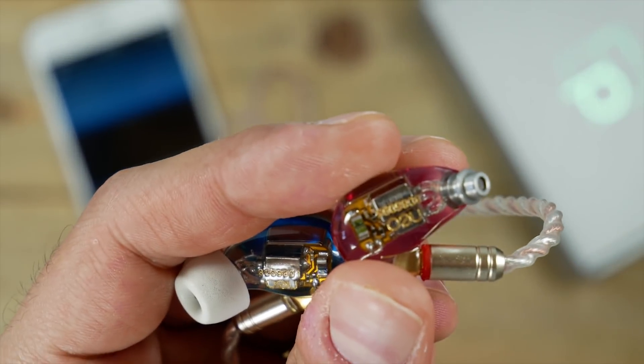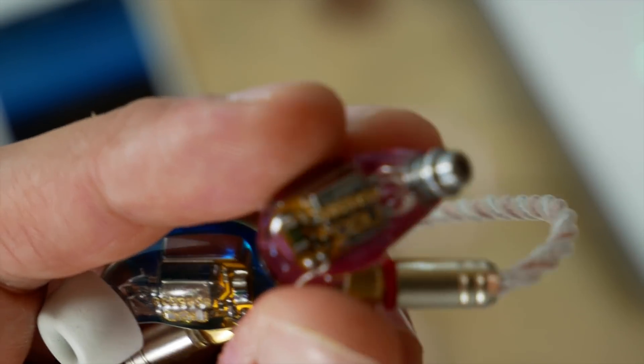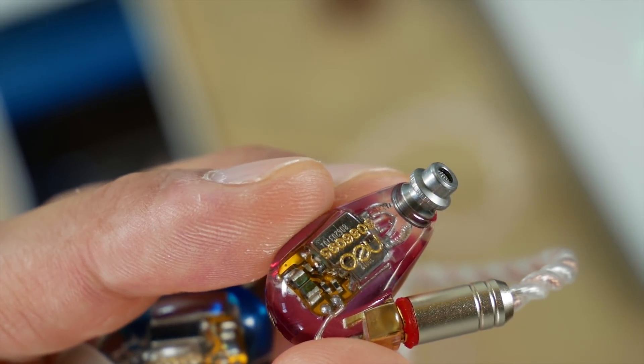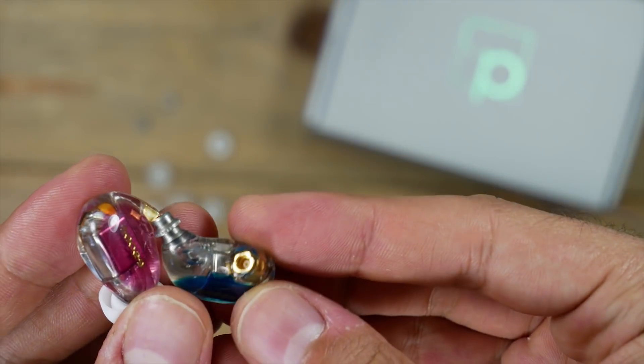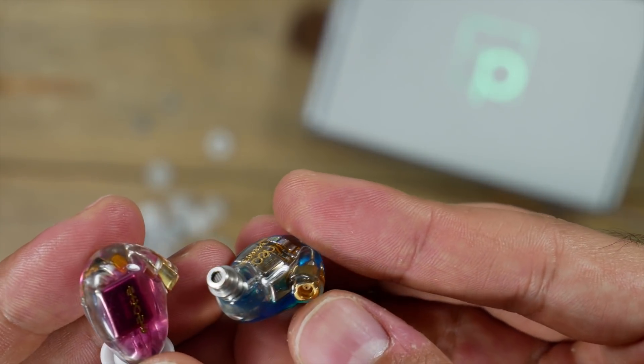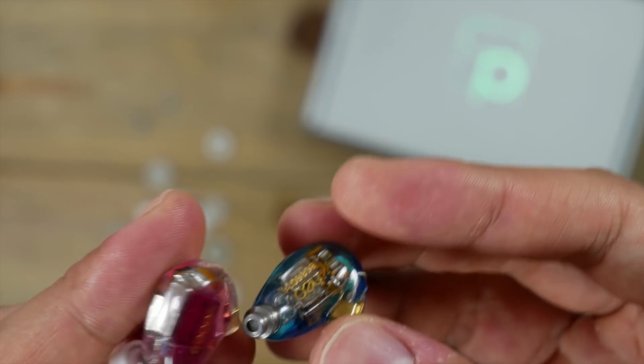When it came to the soundstage, I felt like it was missing that airiness — that breathability I would normally get from other earphones I've reviewed in the past. It almost sounded a little clogged or muddied. And overall, the sound was missing that fullness to it. It's like they sound a little bit hollow.